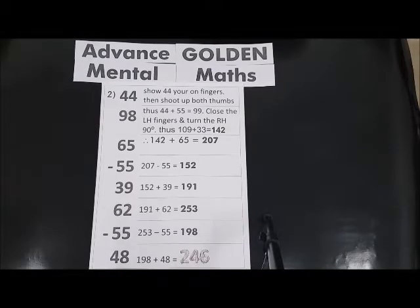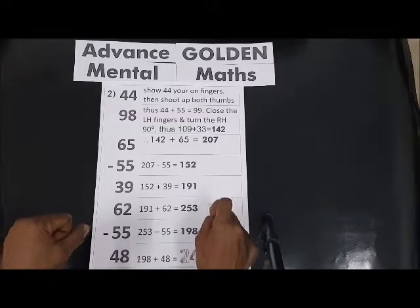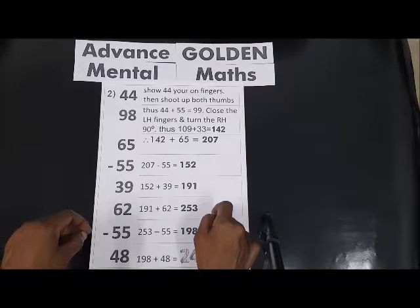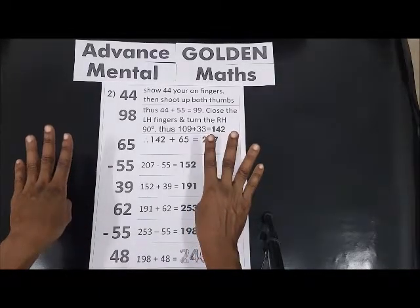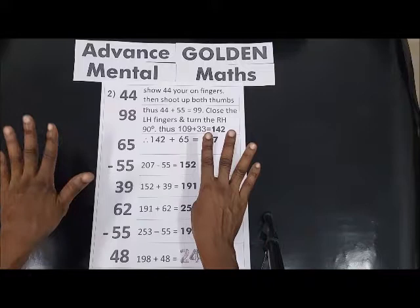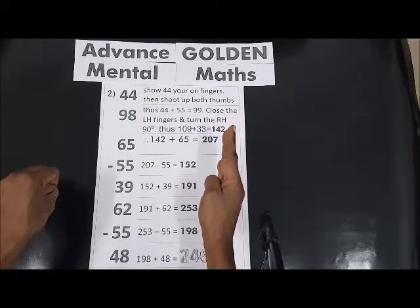Hi everyone, welcome to the Golden Case Academy channel. As usual, we're going to continue with our mental math. This is worksheet two. We have 44 plus 98. When you turn the hand, that is 10, 50, 60.